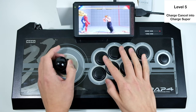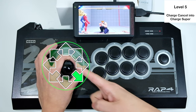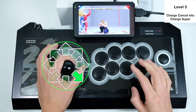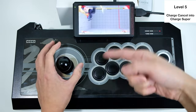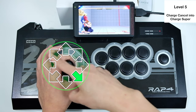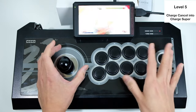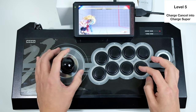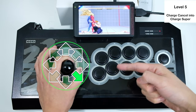To do the flash kick into super, give yourself some practice. You want to do down-back, then go to forward-up — basically diagonal up — which gives you a flash kick. After the flash kick, you come back to down-back, and then go to up-forward diagonally again with punch, and that will give you the super. So the motion is: down-back, diagonal kick — then down-back, diagonal punch.